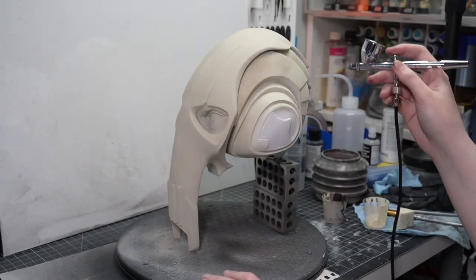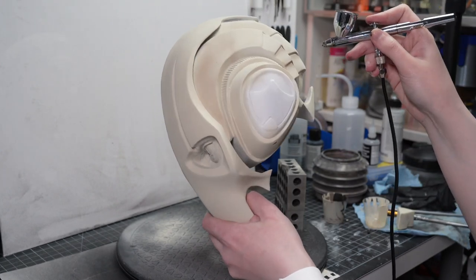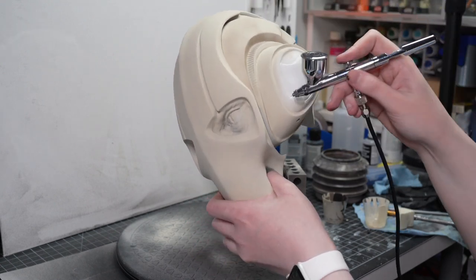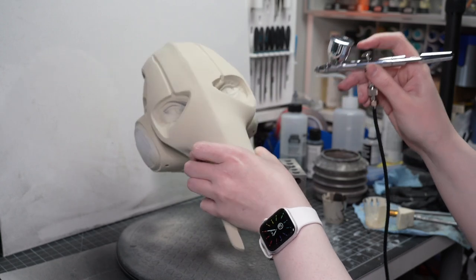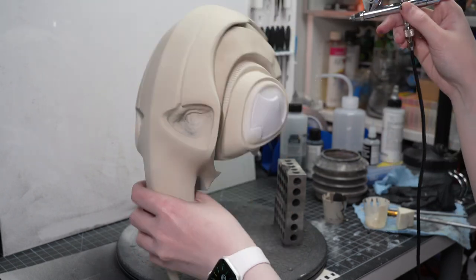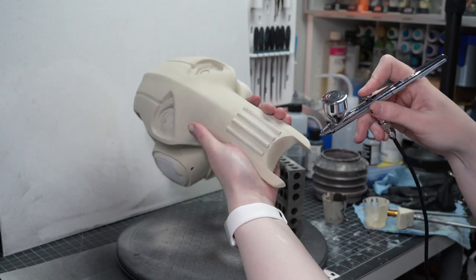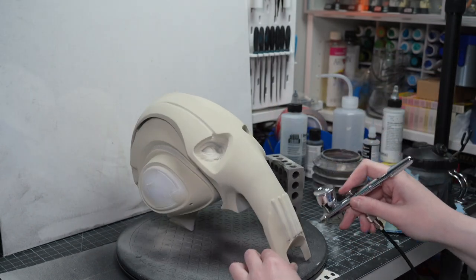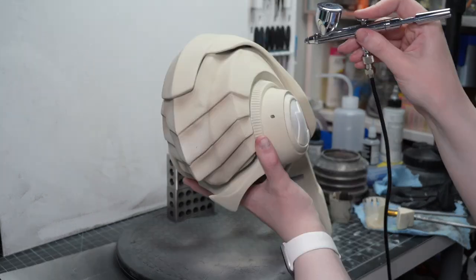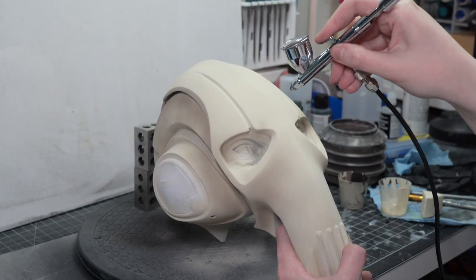The next step once the first layer had dried was to give it almost a fake shading look to build up some nice dimension and shadows in different areas. I did this using a beige color that was another shade or two darker than the base coat. With an airbrush the darkness of the color is kind of a moot point given how much control I have over translucency and how much I thinned down the paint — but it was a fairly noticeably deeper tone, and in some areas it built up more with multiple layers so it was more obvious.